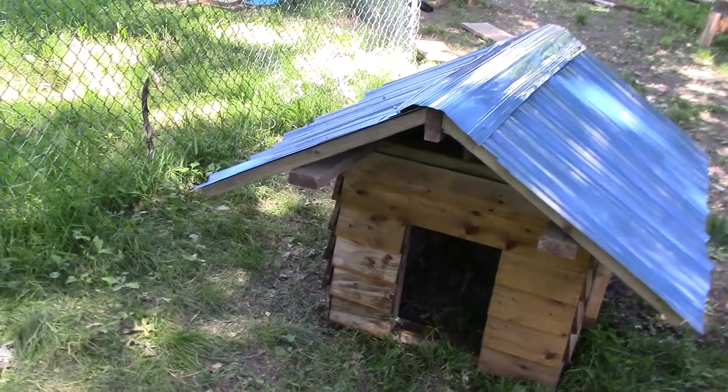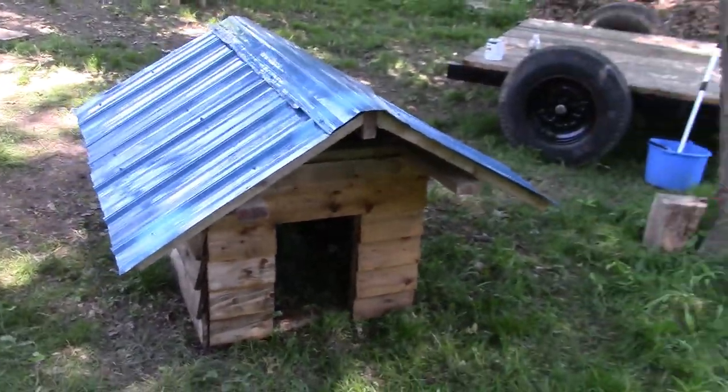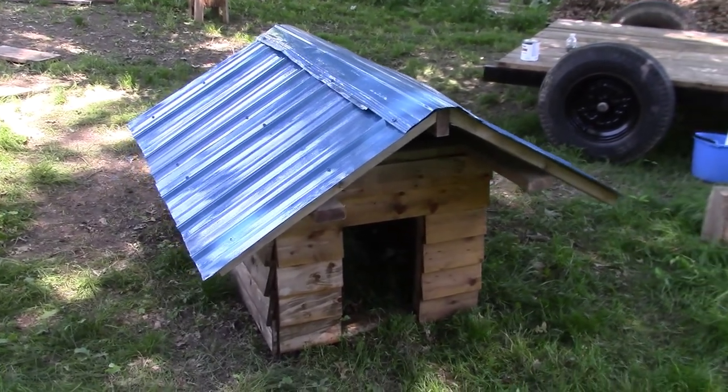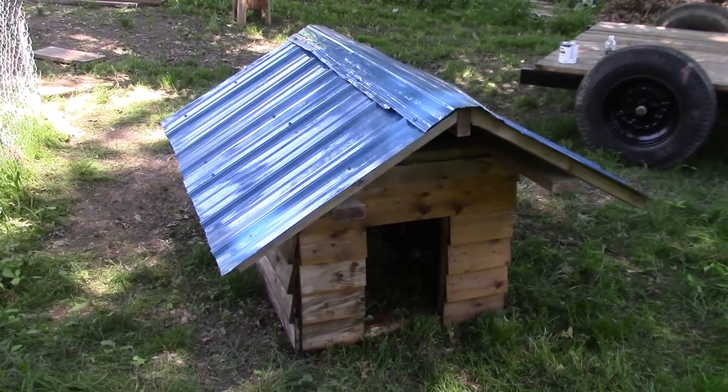Also check out our carpentry company page — it's down in the description. I have all the materials to build more of these doghouses, so if you would like one for your dog, please let us know.